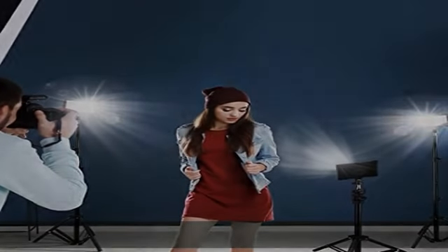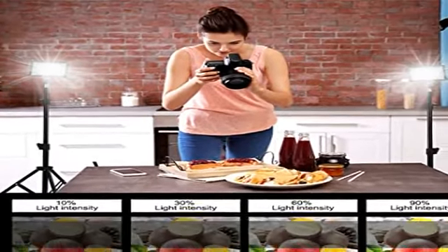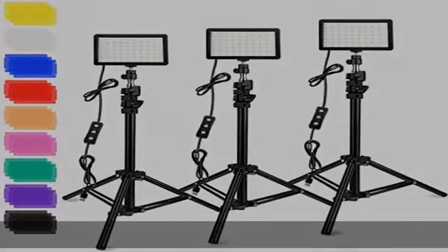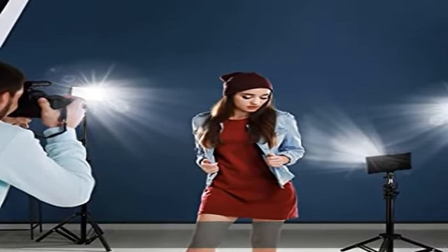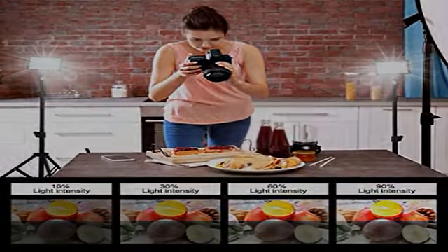10 levels of brightness — easily switch color temperature between 5400K and 5800K, dimmable to meet all your needs in different circumstances. Just press the button on the USB cable to switch modes and adjust brightness. Accurate brightness adjustment from 10 to 100%, with convenient control of accurate color temperature.